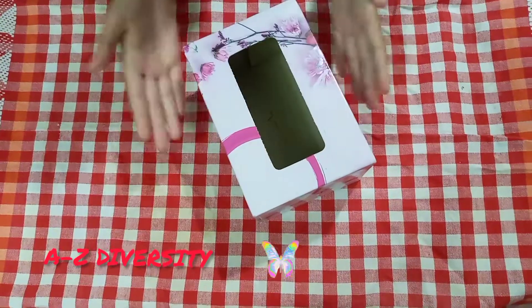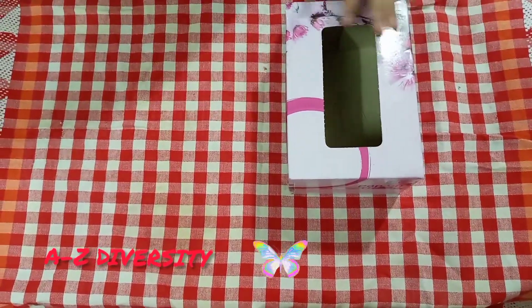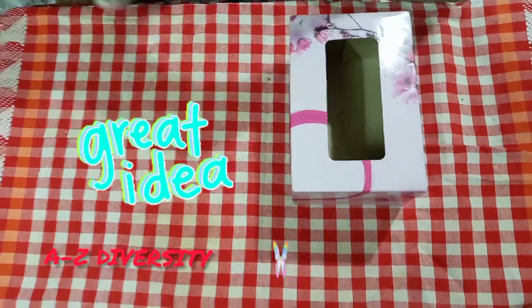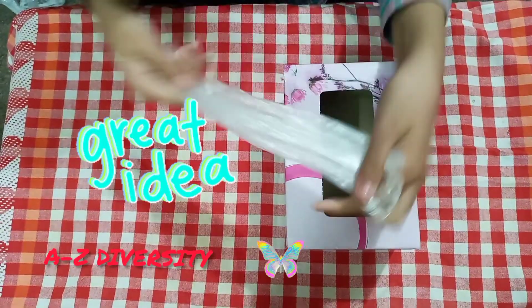I will put some shoppers into the empty tissue box. I have small and medium shoppers — just do it like this.